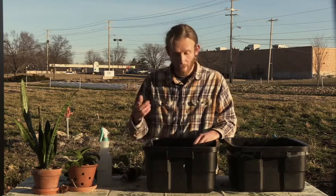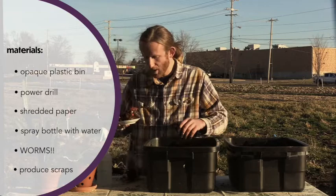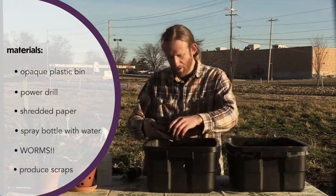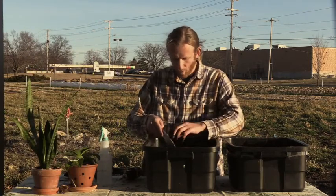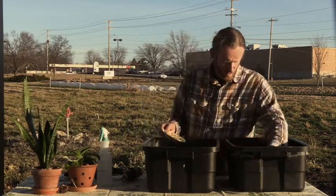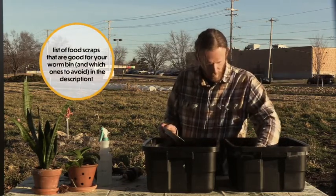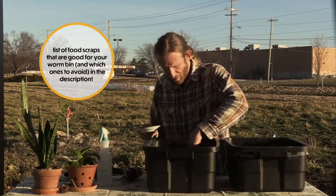The last thing to do is to add some vegetable or fruit scraps. I've got here a piece of pomegranate, some banana peels, some coffee grounds, an apple core, some more bananas and apples. There we go — that's plenty for them.